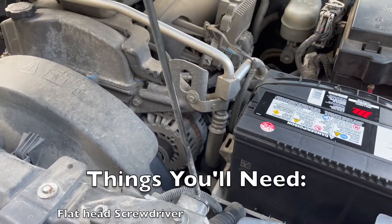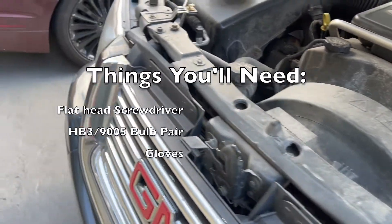For this project you're going to need a flathead screwdriver, new bulbs, and a pair of gloves.